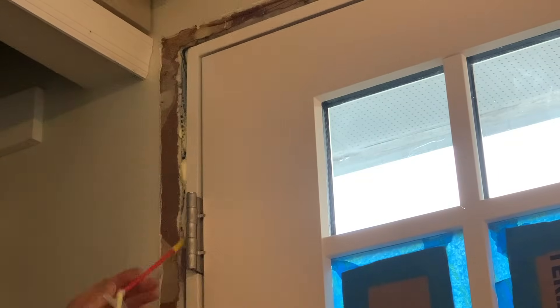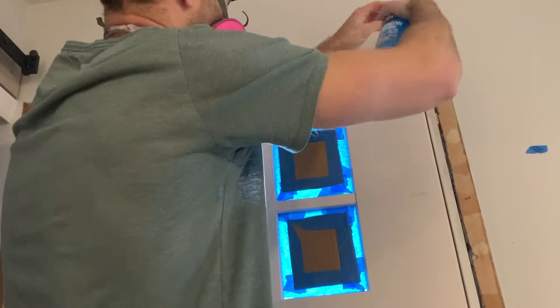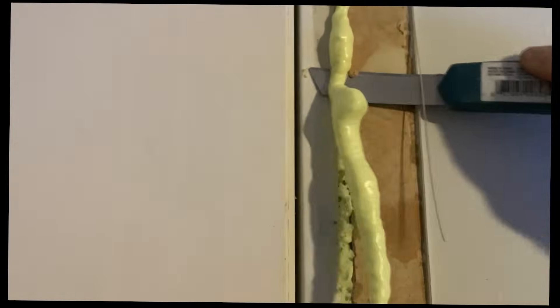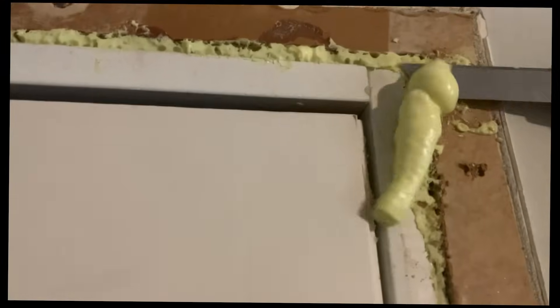Next up, you're going to want to use a spray foam insulation to insulate between the door jamb and the rough framing — this will prevent any kind of drafts from coming through. Then you can use a utility knife to cut off any excess foam that protrudes out from the gap between the jamb and the door frame. It's pretty easy and kind of satisfying.